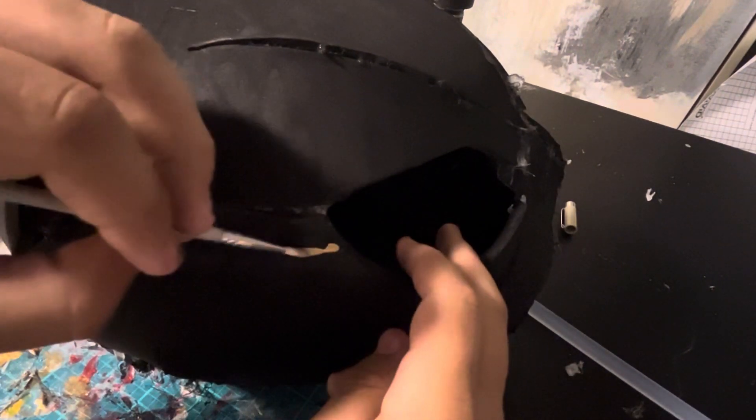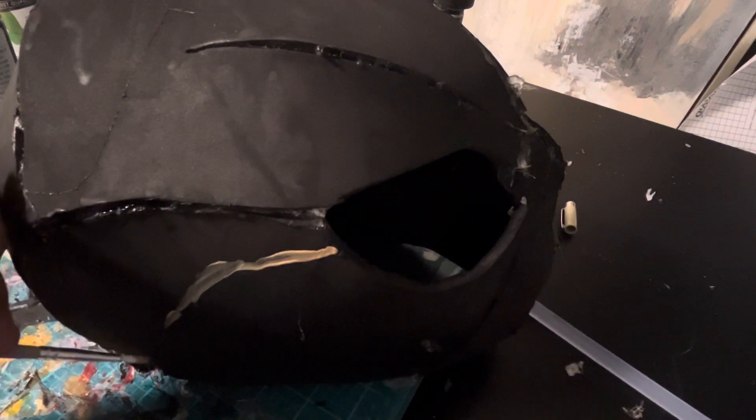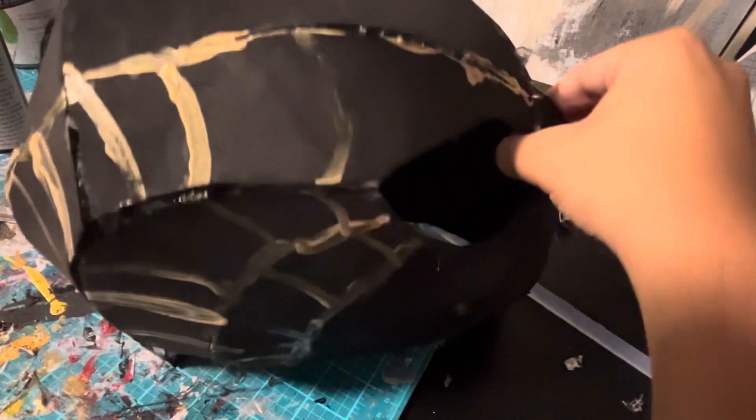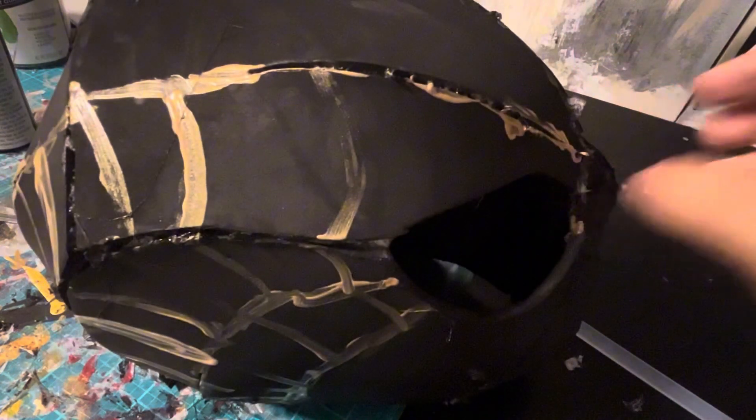Now I'm going to start making the webbing lines on the mask. The paint you want to use to make the webbing lines is some gold paint.